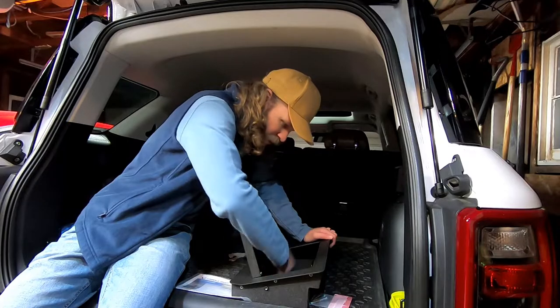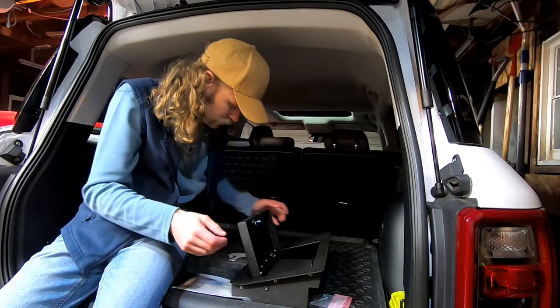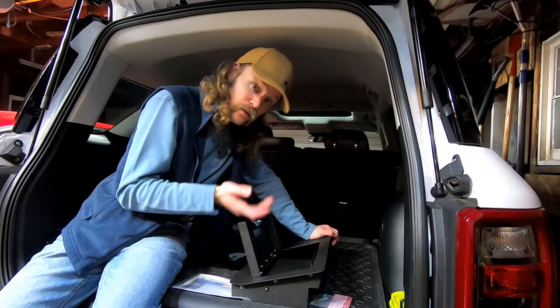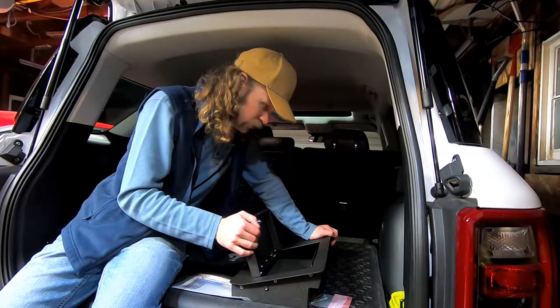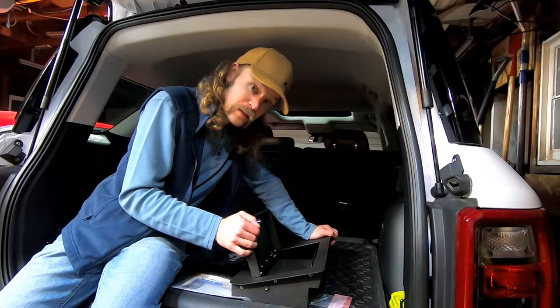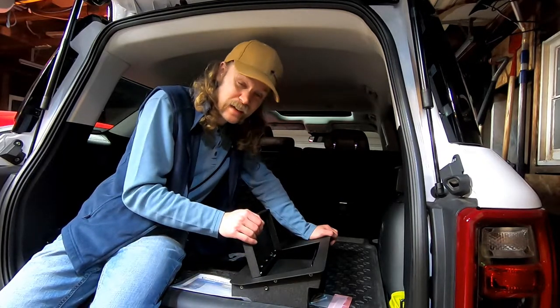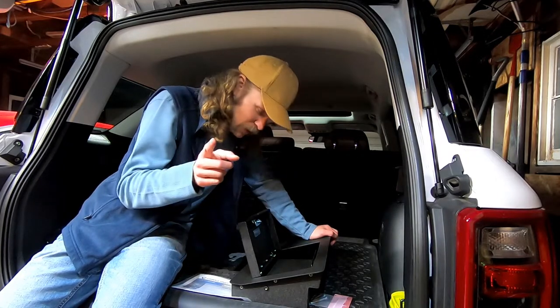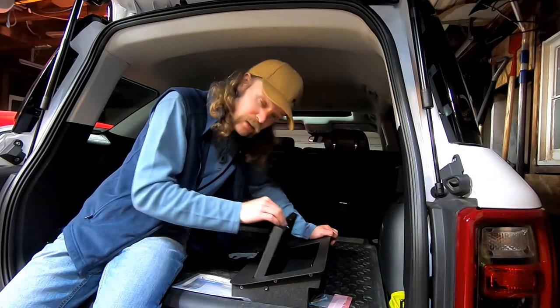Not a ton of space in here — I mean, what are you going to expect out of such a small space? This should be plenty of space to hold things like your wallet, your phone. I also intend to use it for another item that is good to keep secured when it's not going to be on your person — something that YouTube doesn't really like all the time, so I'm not even going to go there. But y'all know what I'm talking about. That'll fit in here.